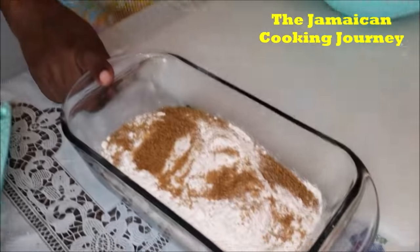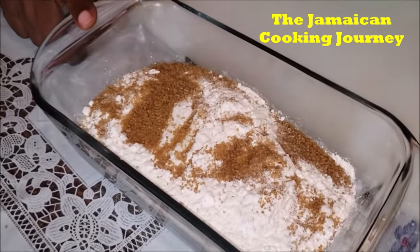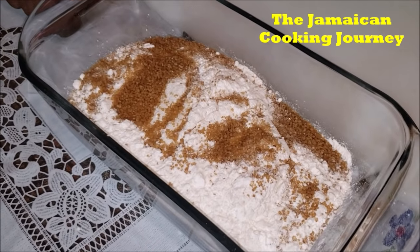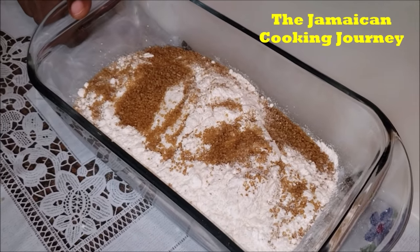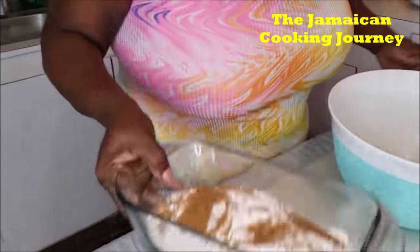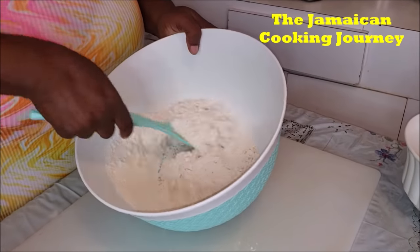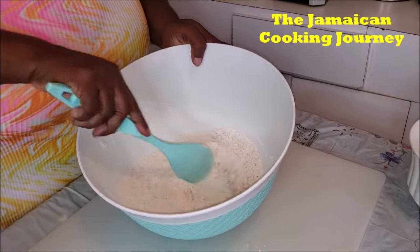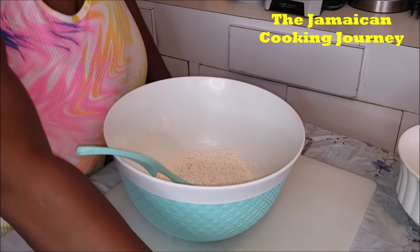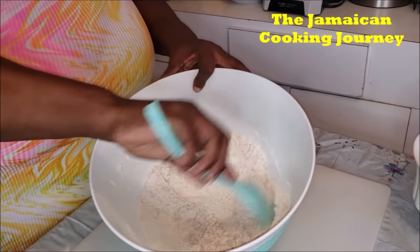Inside here I have one teaspoon of salt, two and a half tablespoons of brown sugar — you could substitute that with some nice raw honey. I have two and a half cups of bread flour. Bread flour is higher in gluten than all-purpose flour. I'm going to mix it, get my salt all mixed in, then put my yeast in. Try not to put your yeast directly on the salt.